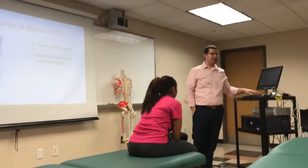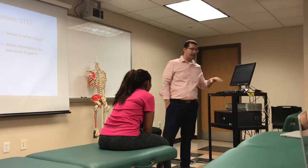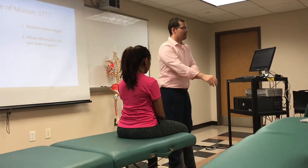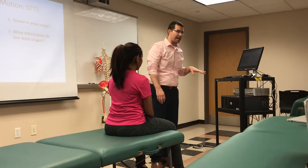STTT here does not have retraction and protraction — we're going to keep it that way. The only addition you could put those two up there, but we're only going to do actively. So let's go through STTTs, then we're going to go through gross strength.